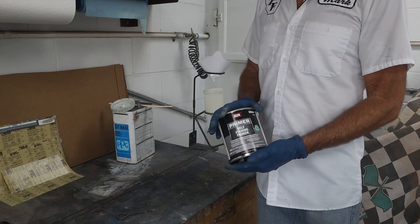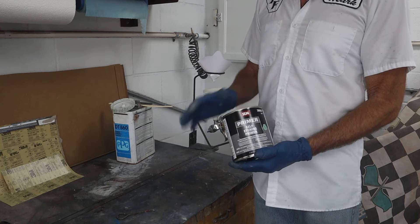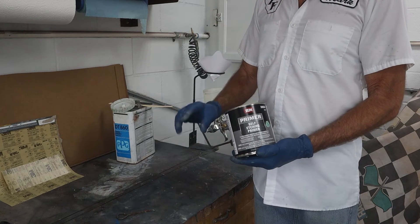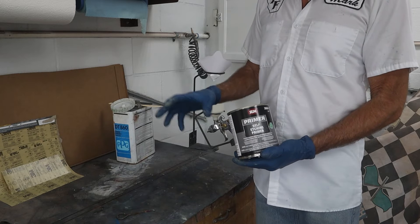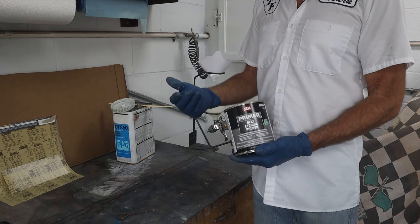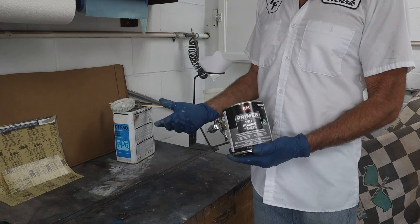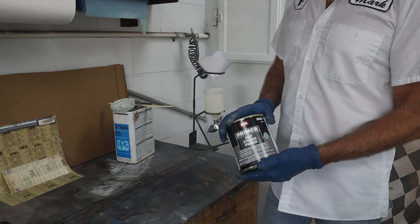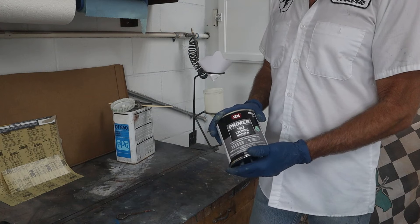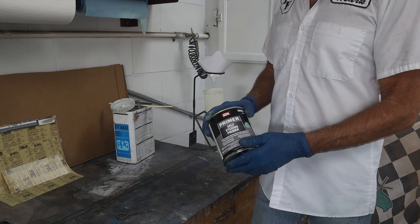We'll be using a self-etching primer today — just a one-component self-etching primer. What I used to use was a two-component where it had a quart of self-etching primer and then a quart of phosphoric acid, and you would mix it one to one, stir it up really well, and spray it on. The acid would eat into the base steel and pull the primer in with it, and then the phosphoric acid would stop and leave a nice bonded surface. This one-component I've never used before that I can recall, so we're going to give it a shot. It's the only thing available to me now — the other stuff is no longer available in my area. So let's get this opened up, mixed up real well, in the gun, and start spraying.